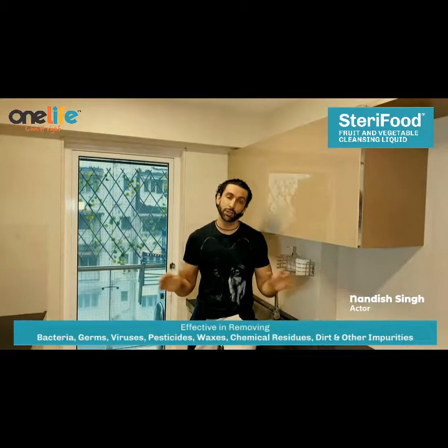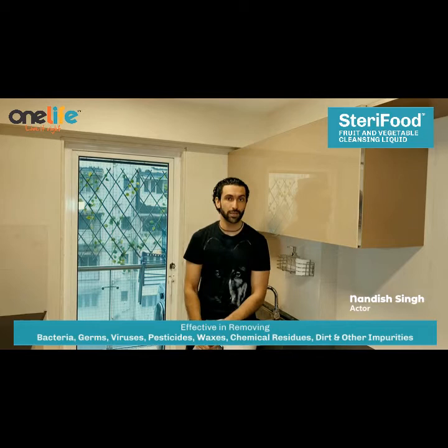All right, so our shopping is complete. We bought a lot of fruits and vegetables. Now it's time to clean these vegetables and fruits that we've got. We've already washed some fruits that I'll wash and share with you.